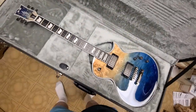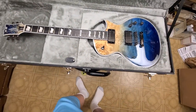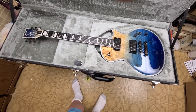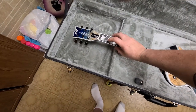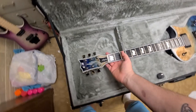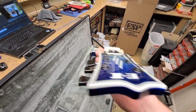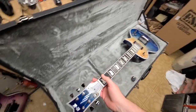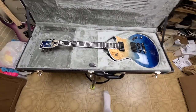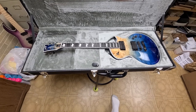The music store that I bought this from was supposed to do a setup on this thing already before it was shipped out. Now due to change in temperature and humidity and everything else, I will be going over this to make sure the setup is good. From my eye the first fret action height is really, really good and the neck is pretty straight, so I'll check with the feeler gauge to see exactly where the neck is sitting.